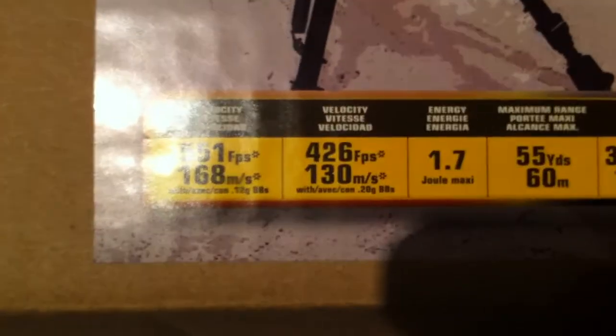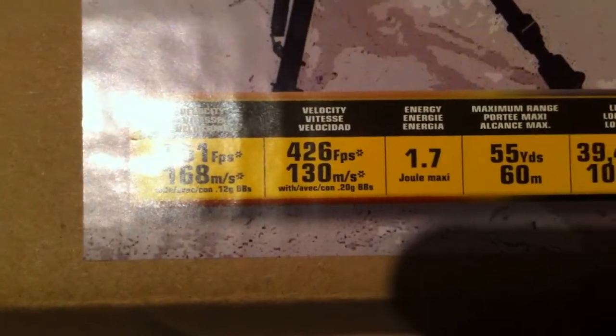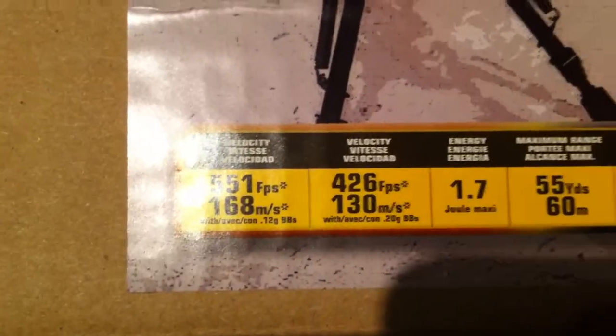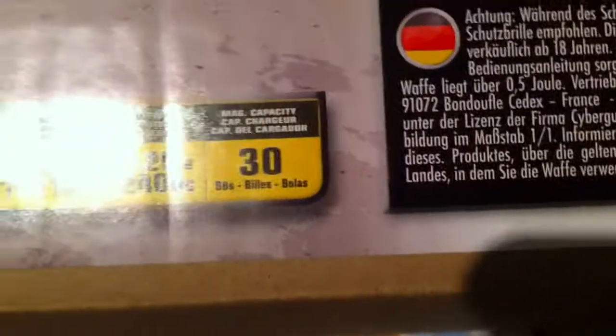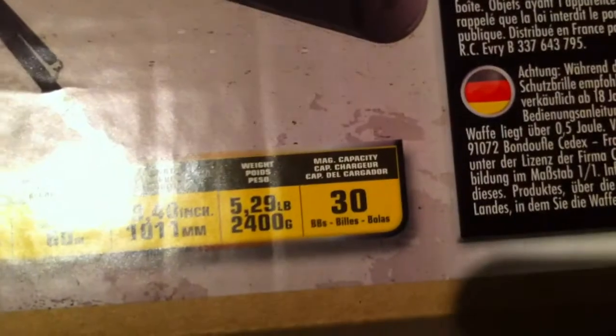Out of the box, this thing shoots 130 meters per second with a 0.2 gram BB, or for you Americans, 426 feet per second. It weighs 5.3 pounds — 2.4 kilos — and it's got a capacity of 30 BBs.